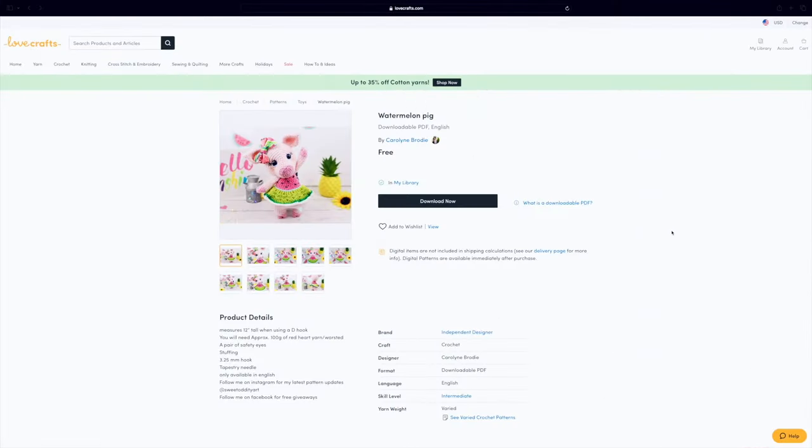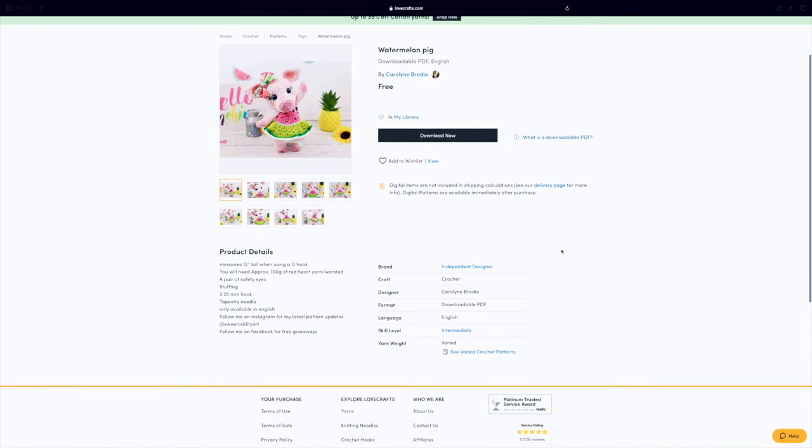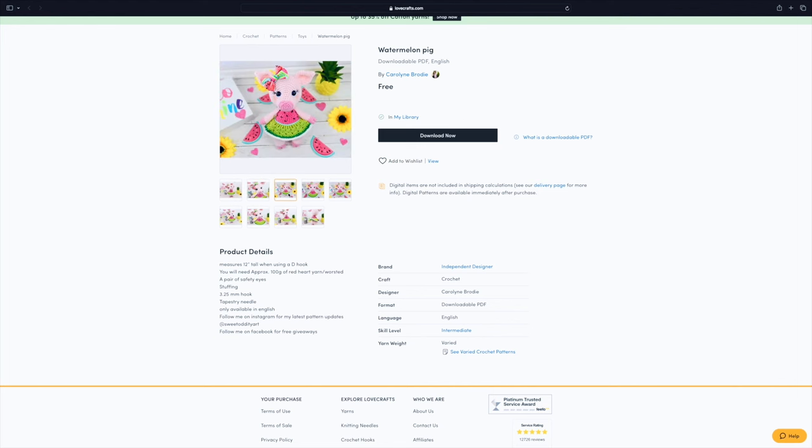The next pattern I found on the LoveCrafts website — I really enjoy buying yarn from them and they have a great selection of free amigurumi patterns. I stumbled across this watermelon pig and had to share it; I don't think you get any cuter than this. It is listed as intermediate, so if you're new to amigurumi you might want to put this one on the back burner. It's designed by Sweet Oddity Art, a well-loved amigurumi designer, and I have no doubt it will have you craving watermelon by the end.